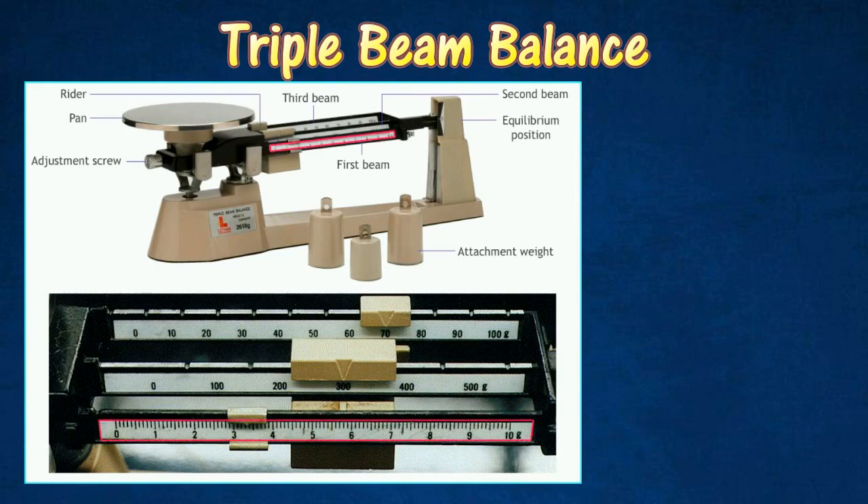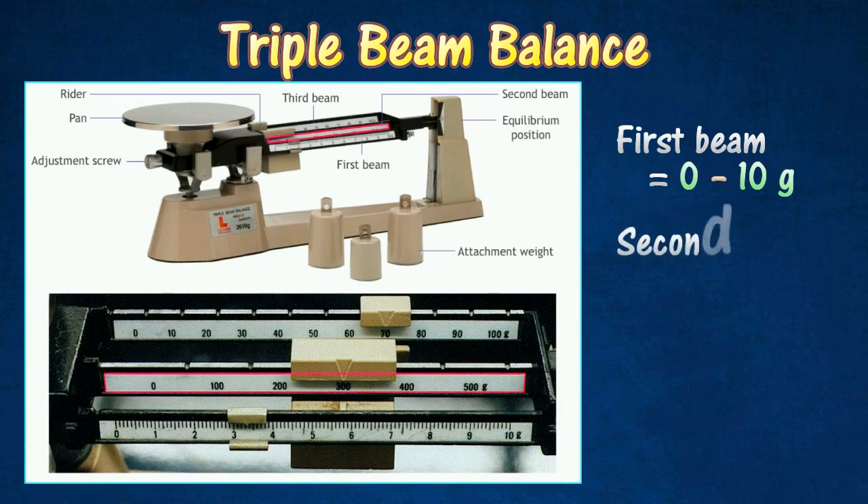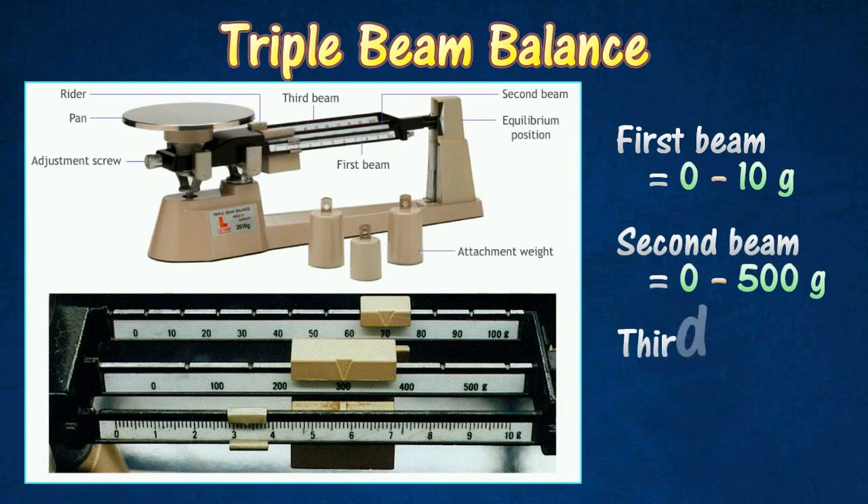The lighter rider on the first beam slides on a lever that is marked to indicate the amount of mass on the pan that it will balance. The first beam has a range of 0 to 10 grams. The two heavier riders have notches that fit in at 11 fixed positions along their notched beam. The second beam has a range of 0 to 500 grams and the third beam has a range of 0 to 100 grams.